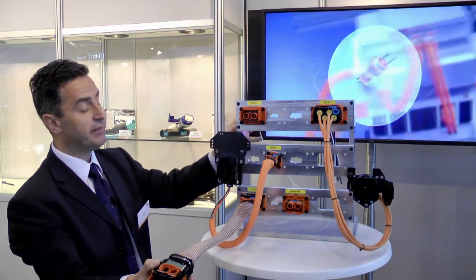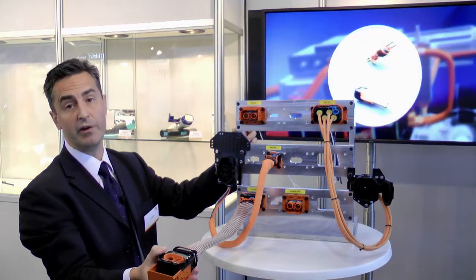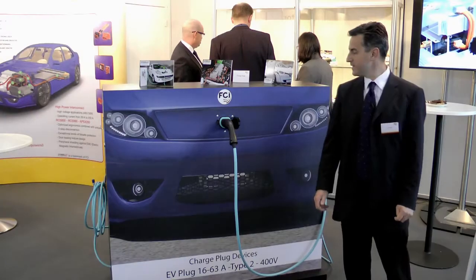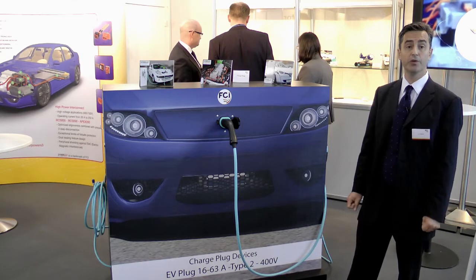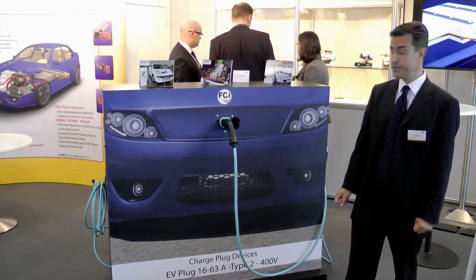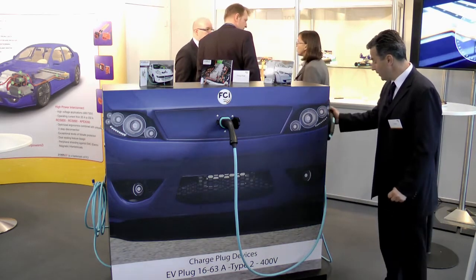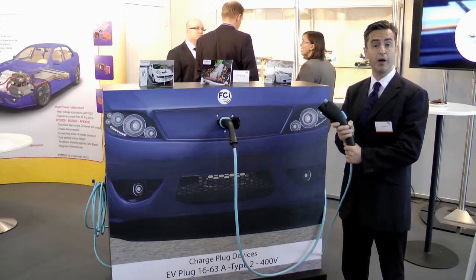This is a safety device which is absolutely required for any high-voltage interconnection. As a complement to our interconnect solutions, FCI also provides a wide product portfolio for charging connections. The first product, already in serial production at FCI, is what we call a Type 1 charge plug.